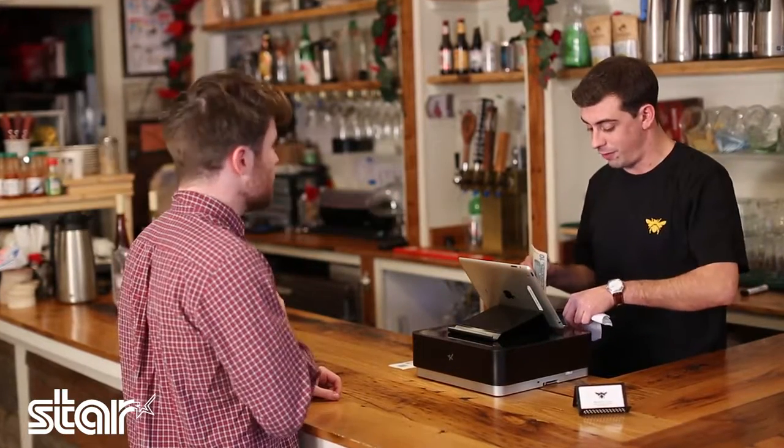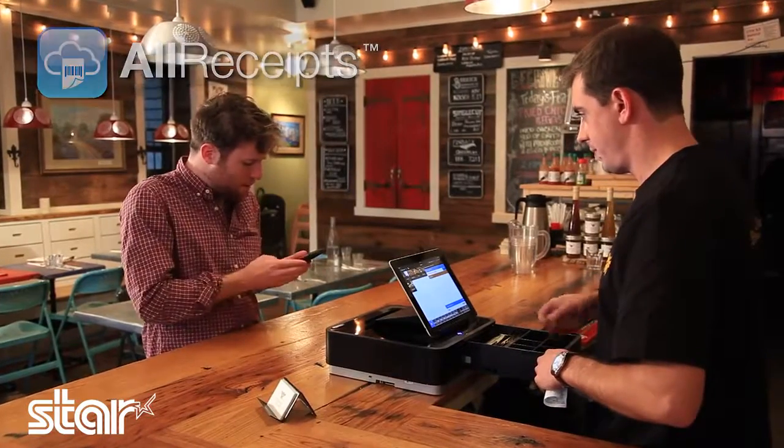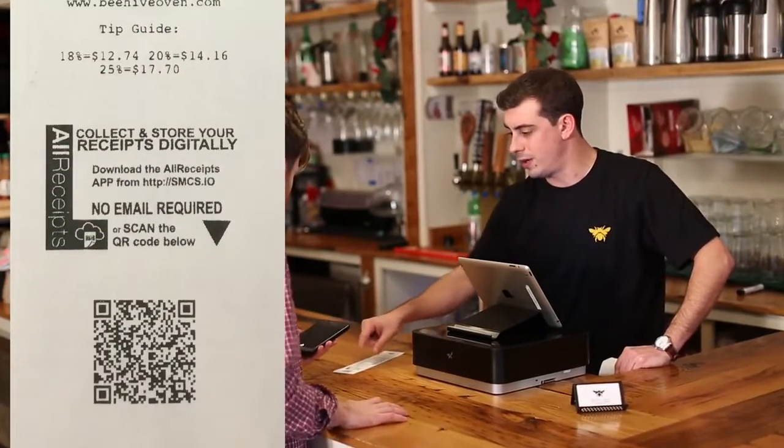Even cooler, you can claim your receipt on your phone with an app called All Receipts. Do you have the All Receipts app? Actually, I do, but I'm not really sure how to use it or what it does. So it lets you scan the QR code here at the bottom of this receipt. Let me show you.